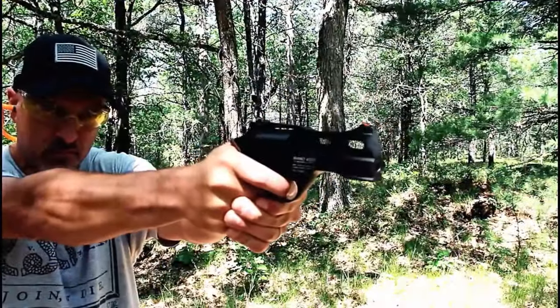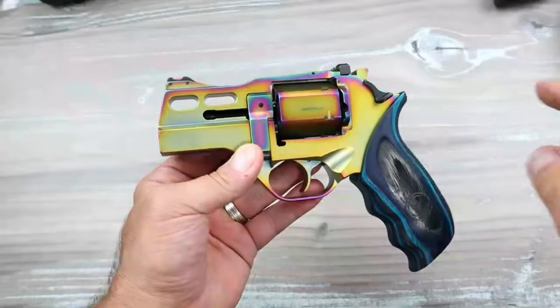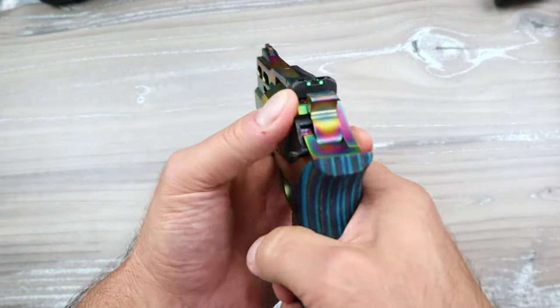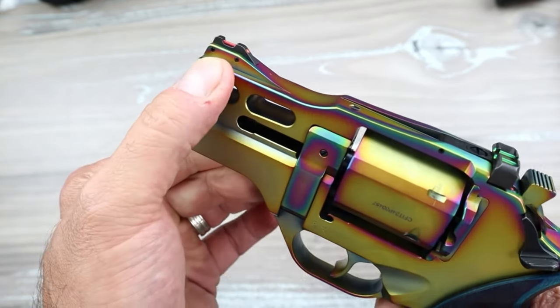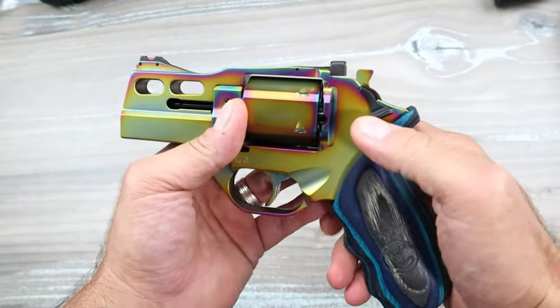I have some experience with the Chiappa Rhino models, but this one is the Nebula. It's very expensive. It's got a three-inch barrel and six-shot capacity. It has fiber optic sights in the rear, which are adjustable, and an orange or red fiber optic in the front. The trigger is a double-action revolver trigger.